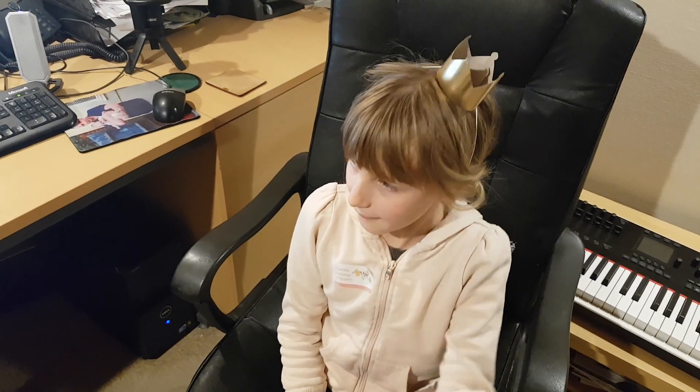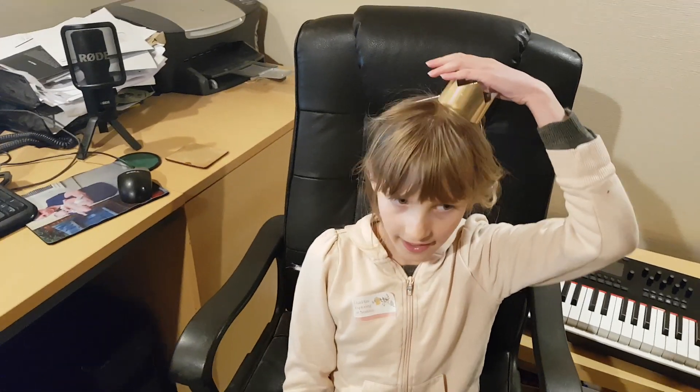Hello, my name's Caitlin. You might have noticed that I'm wearing a crown here, and that's because I've just been to a Christmas party.